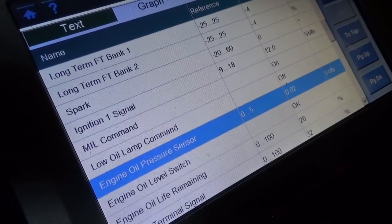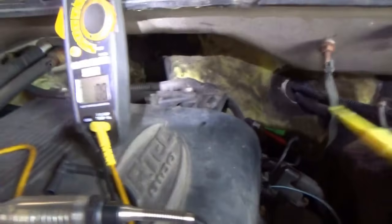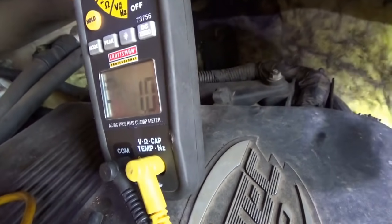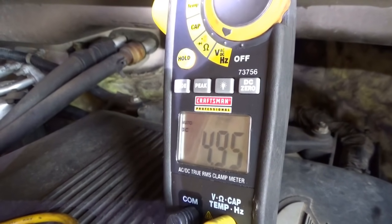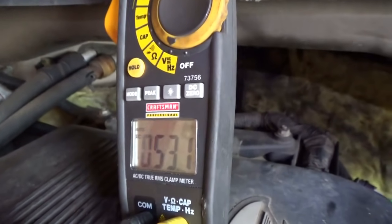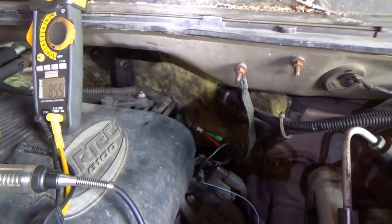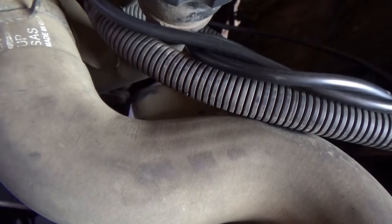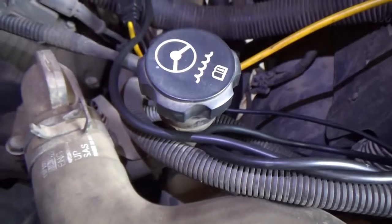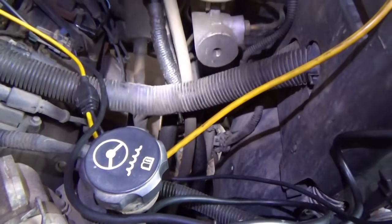I have the 5-volt reference and the signal wire jumped. We can even verify that there is 5 volts on the signal. But our computer is not reading anything at all — it's showing 0.02 volts. And the computer lives down here. The question is: where is the broken wire? Or is it even a broken wire?